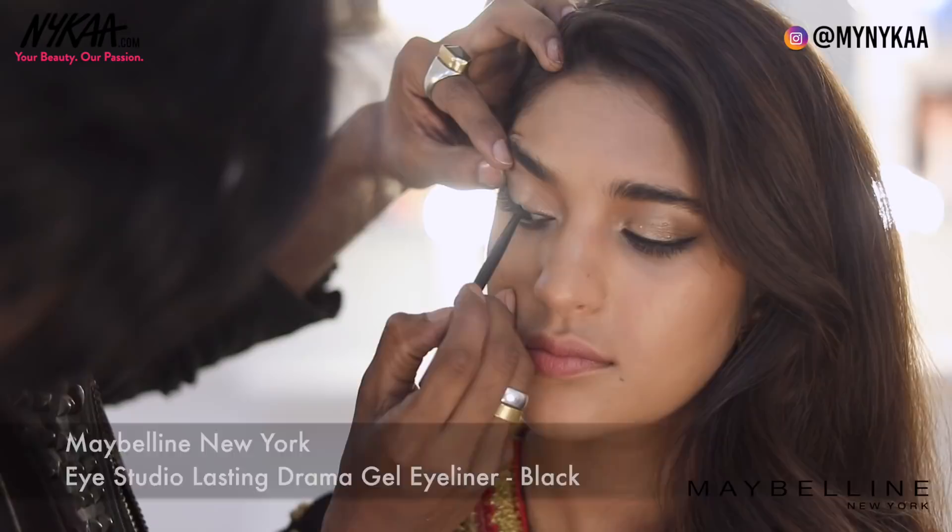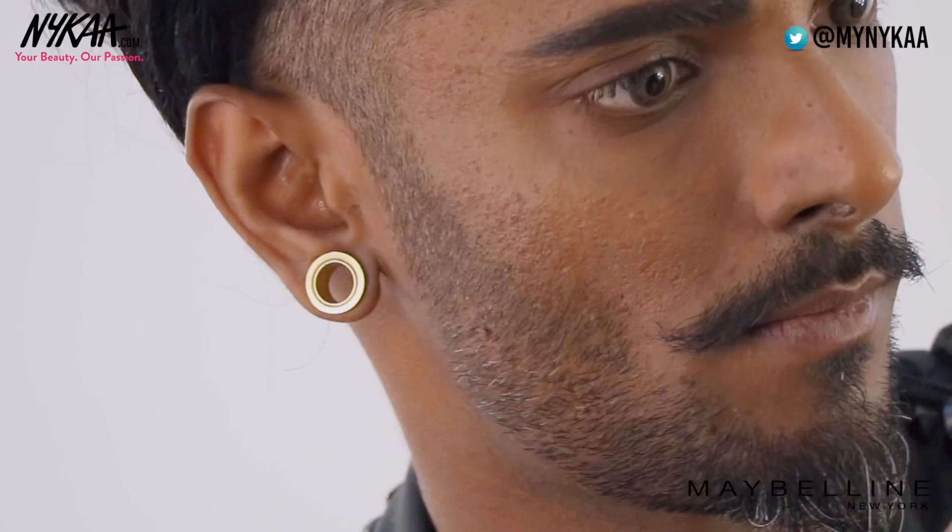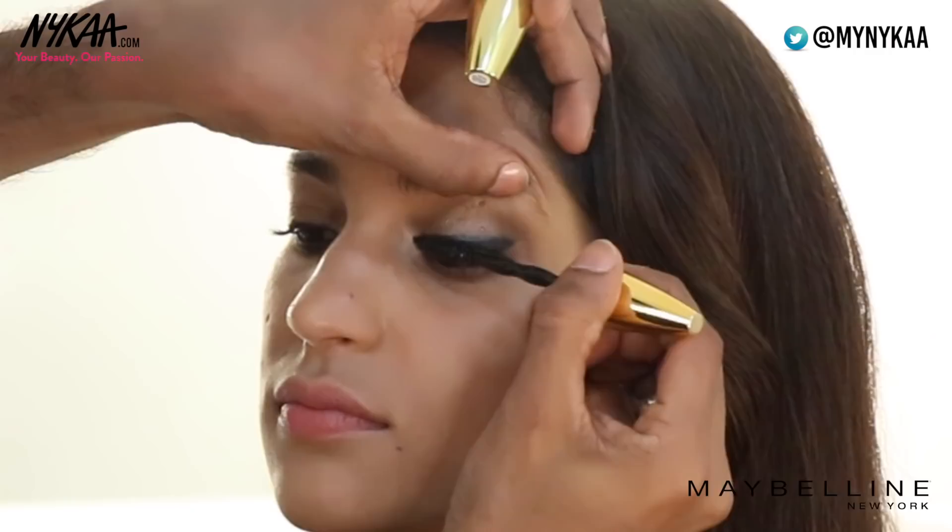Now I'm going to go in with some drama gel liner — a black gel liner. I'm just going to use this only on the corner, so it doesn't have to go all across the lid. Big Shot mascara is waterproof, dramatic, and glamorous, so I'm going to go with two coats of this.